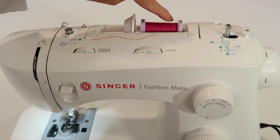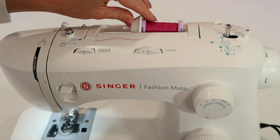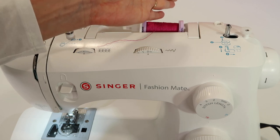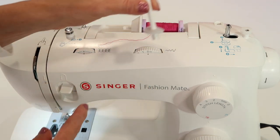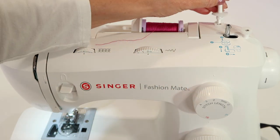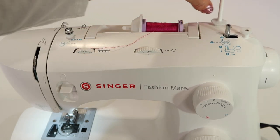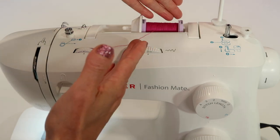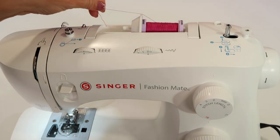This thread is what's called cross-wound thread — you can see little X's on the spool. But there are brands of thread that are stack thread, where the thread lays right next to each other without the X's. If you have stack thread, pull out the vertical spool pin, put the little felt pad on there, and place the spool so it spins off toward the first guide. Quality thread usually is cross-wound — that's one way to know you have better quality thread.